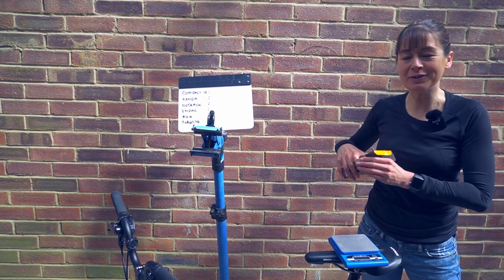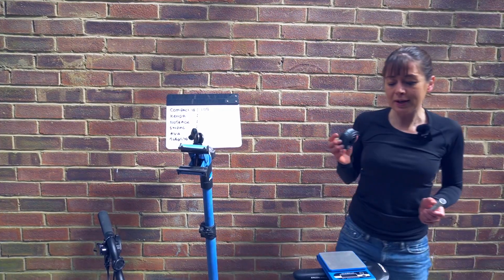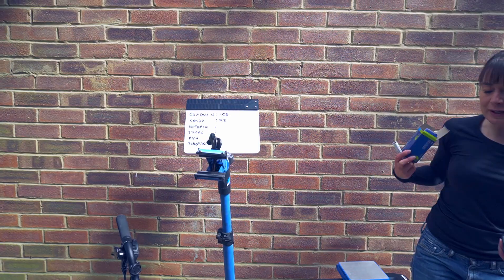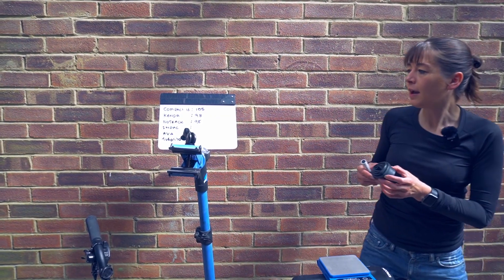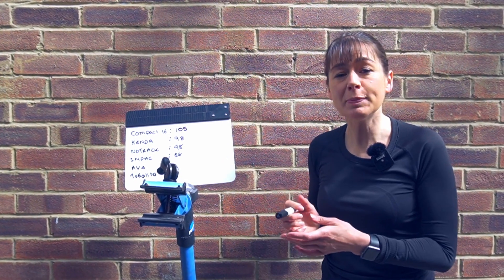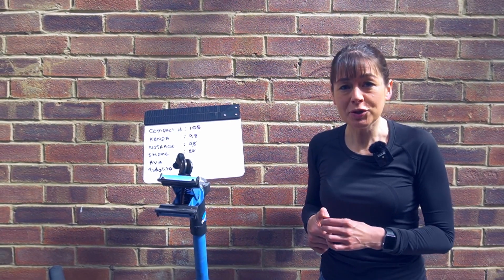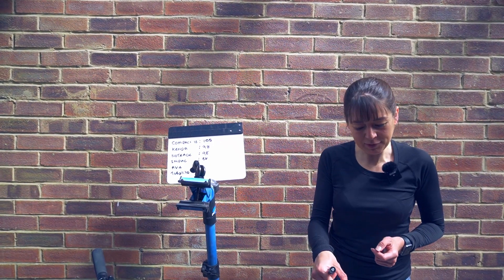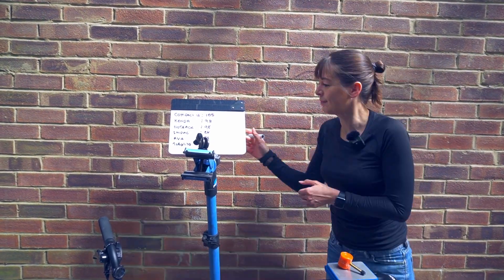Starting with the Continental Compact 16, weighing in at 105 grams. Next up the Kenda at 98 grams. Next the Newtrak at 98 grams. Then the Impac at 88 grams — the Impac is made by Schwalbe specifically for Brompton; we think it's very much like the AV4 but without a rim nut, which presumably saves time for Brompton when they install them. Next, my favourite the AV4, weighing in at 84 grams. And now the Tubalito: 42 grams.